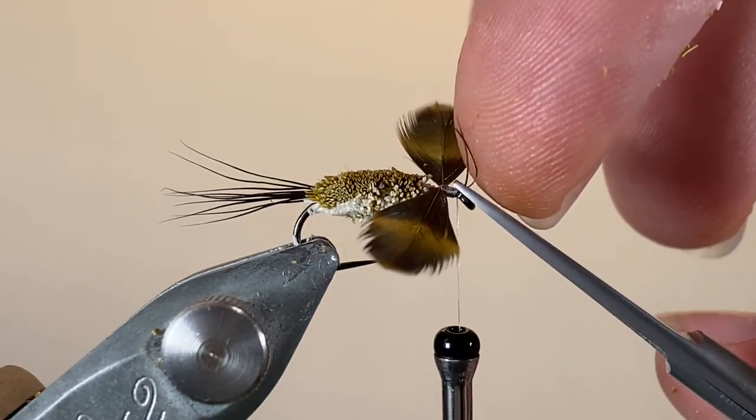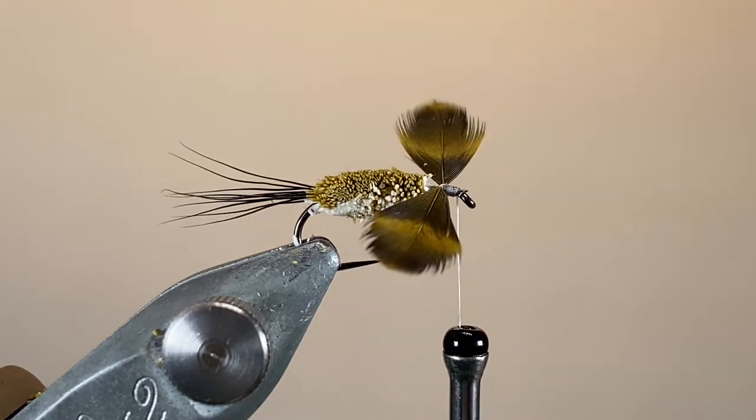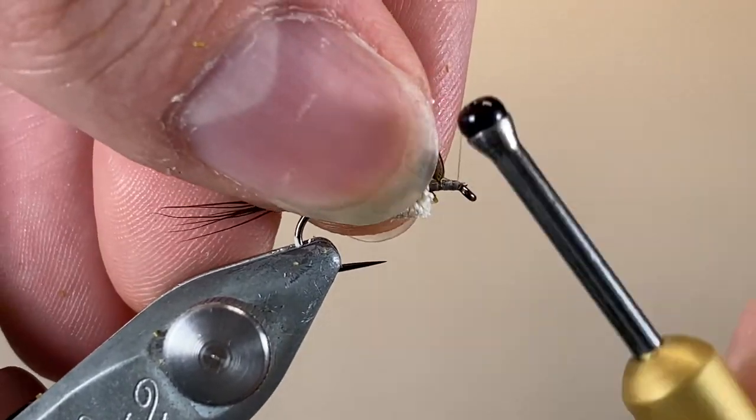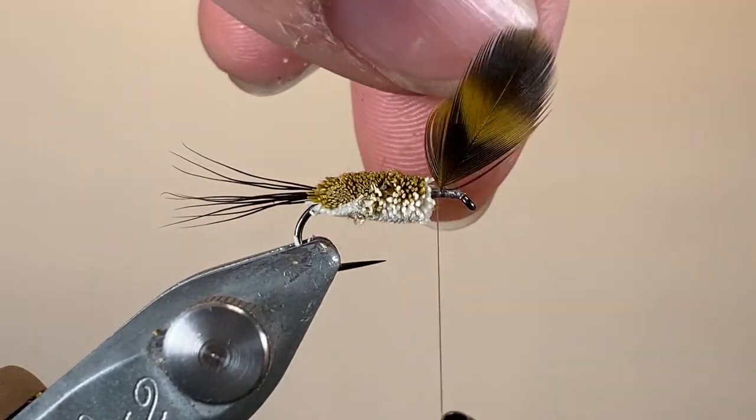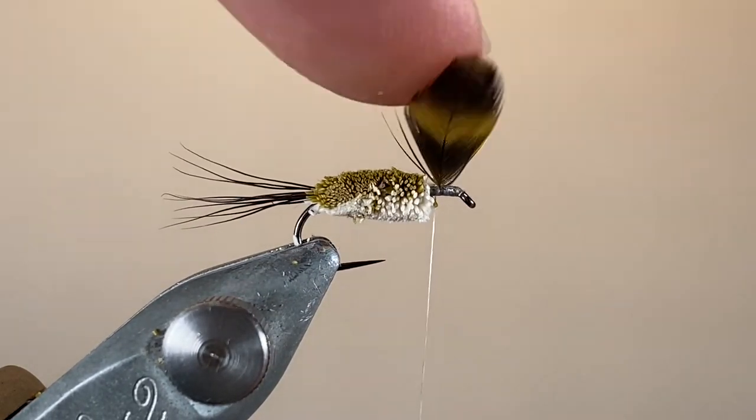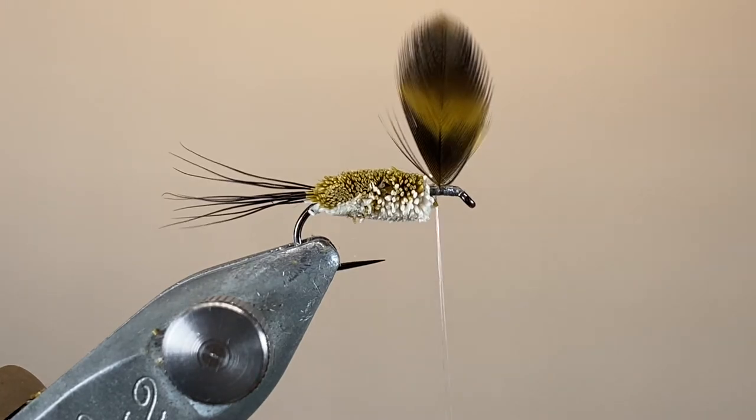I'm going to trim away those excess stems, and you'll notice that the wings are currently sat out in a spinner kind of position. I'm going to pull those up and work my thread back, just make a couple of loops around the bottom, and they'll quite happily stay where they are, especially once they're supported by the hackle.